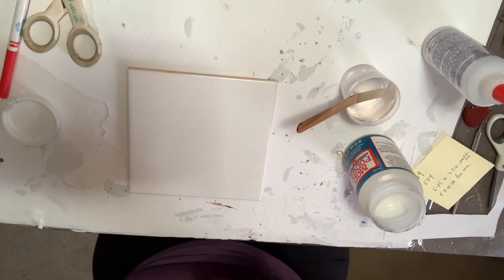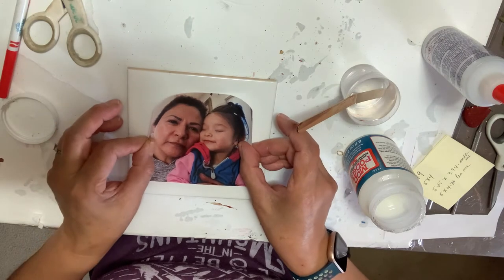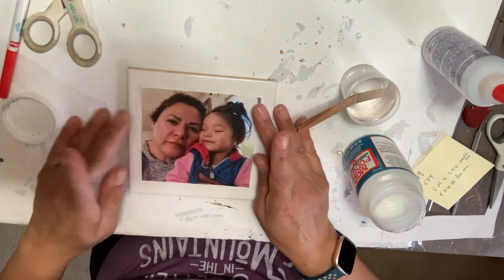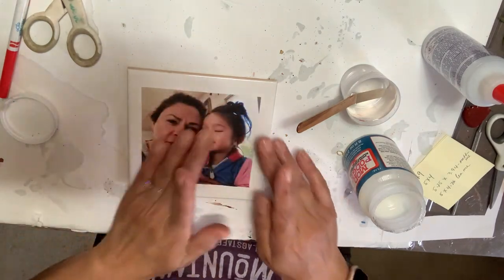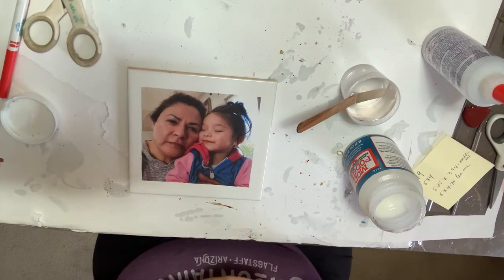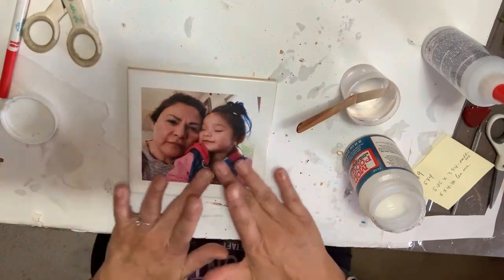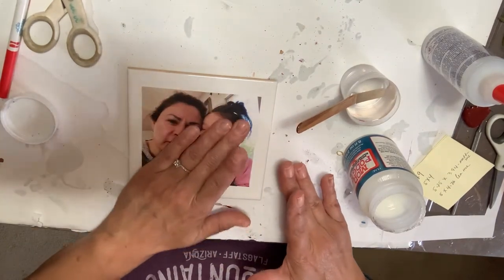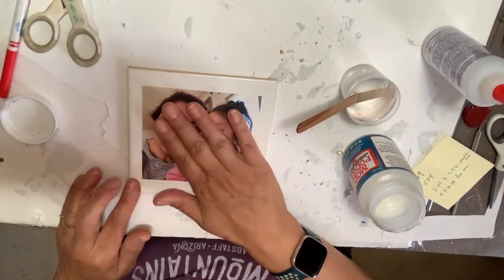You just go right in the middle, wherever you want it. If you want to put it on one corner up here and then put flowers down here, you can do that too. I did a heart that used 10 ounces of resin, so that was a lot. This one isn't going to take even the two ounces. Make sure the image is completely padded down with your fingers and that all the edges are completely done.